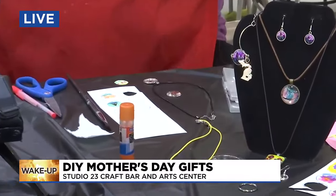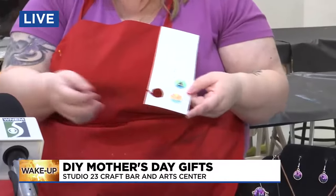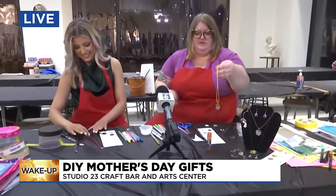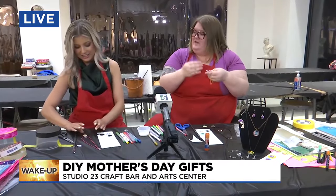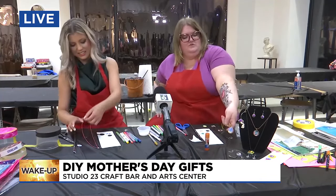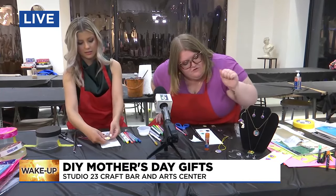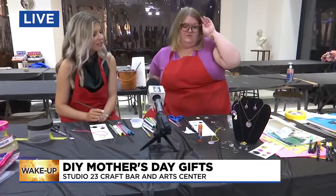If mom loves flowers, maybe she likes sailboats, coffee, rainbows — whatever you like. This one was done with thumbprints, so you can take your child's fingers and make little hearts or flowers. You can also use acrylic paint, which we have here. Here's some Michigan-themed ones over here, and we have flowers done with acrylic.